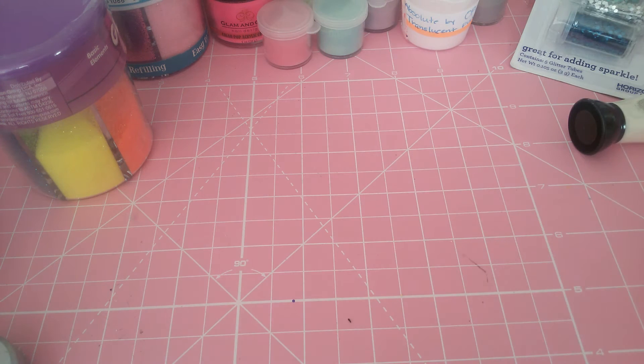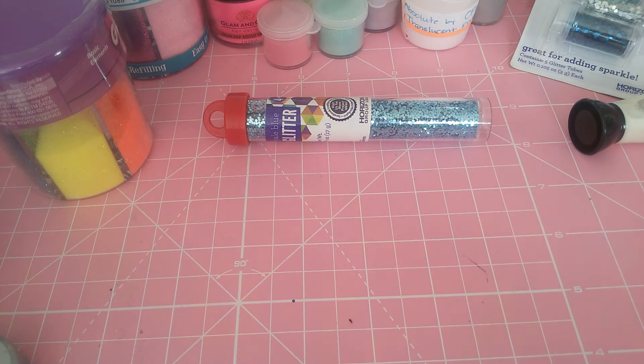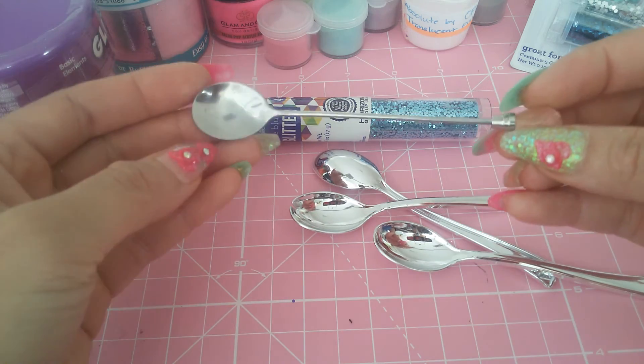Then she sent me these hexes. It's pale blue, I believe — is it called pale blue? I don't know. Then she sent me some mixing spoons. Look at this one — oh, it has a little gem, it's so cute.